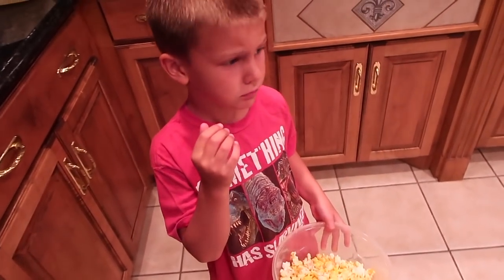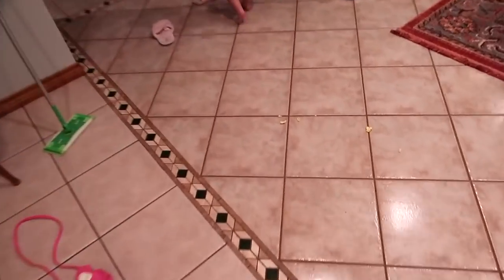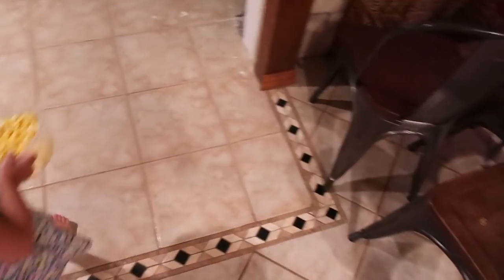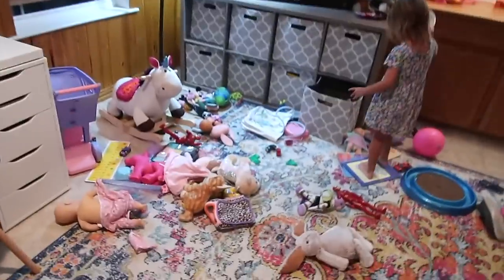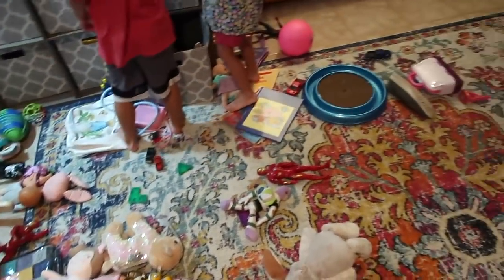Got popcorn — we're going to watch a movie. Let's go find the TV remote. I don't know how many times we lose the remote a week. That little tiny Apple TV remote — it's always gone. Somebody find it. Let's see how long it takes us. I wonder why it's lost. Because we have too much stuff.